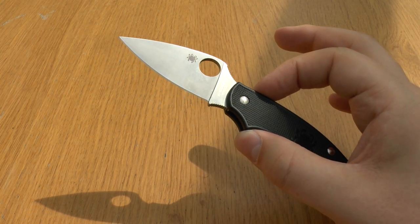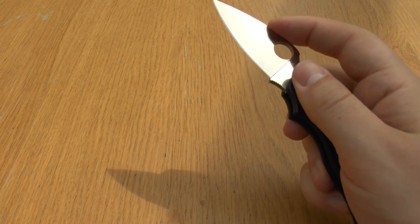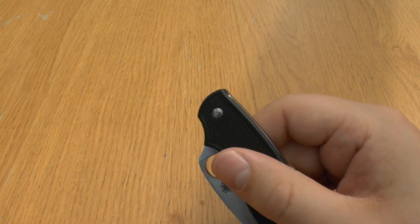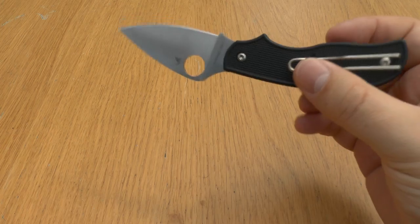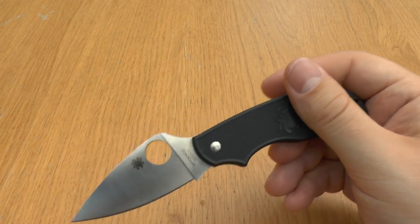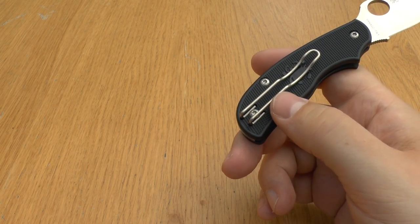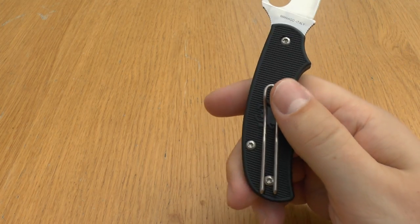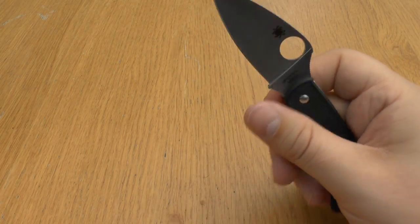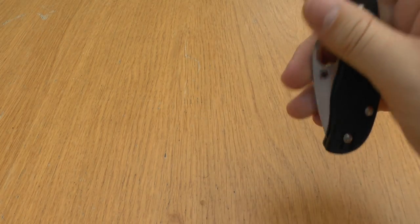The Urban Lightweight features the characteristics that define it as a SlipIt: Spyderco's trademark round hole for one-handed blade opening and a reversible wire clip. These features make both carry and operation completely ambidextrous. The deep-pocket wire clip keeps the knife tucked low in the pocket and allows the colour of the pants material to show through, making the carry exceptionally discreet and further enhancing its socially friendly demeanour. Spyderco describe it as an ideal cutting companion for city dwellers.